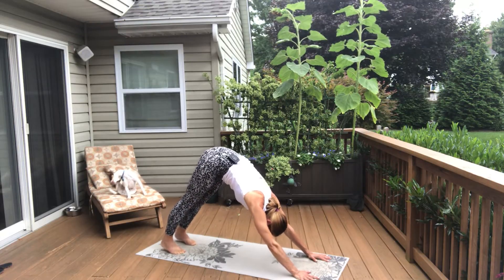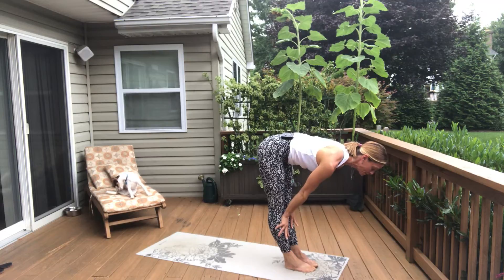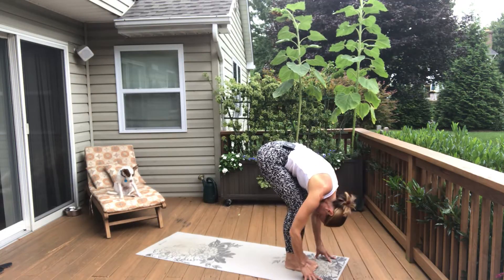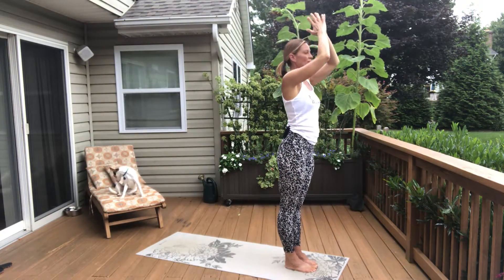From there, go ahead and look to your hands. You can step forward and line up your toes at the front edge of your mat. Inhale, look forward, halfway lift — extend your spine. Exhale, back into forward fold. Rise all the way up to standing. Take an inhale, reach up and back, and then exhale — pause with your hands at heart center.